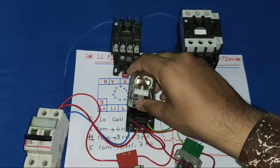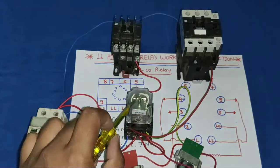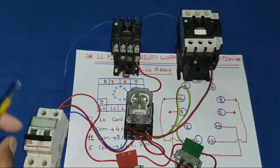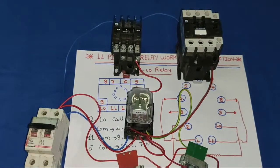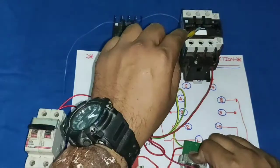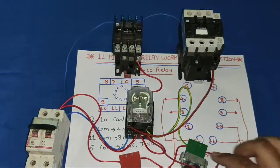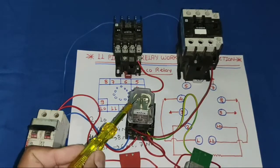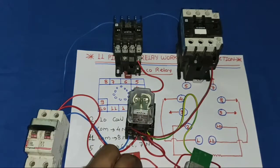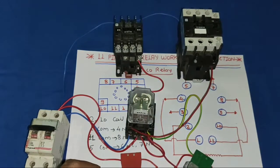Now let's see how it operates. We fit the glass relay and start the control MCB. You can see the first contactor operates because the relay is in stop position. When we press the push button, the relay operates, and the second contactor operates while the first stops. Press stop — relay stops, first contactor operates again; press start — second contactor operates. By using this connection, you can control any load with the help of an 11 pin glass relay. Hope you understand the concept of 11 pin glass relay working and connection. If you have any doubt, please ask in the comments. If you like the video, please press like. Thanks for watching.